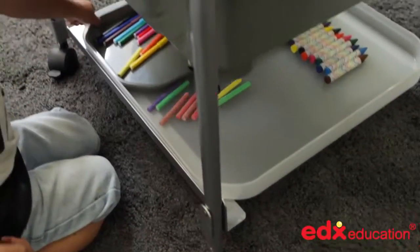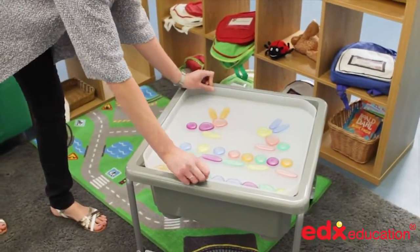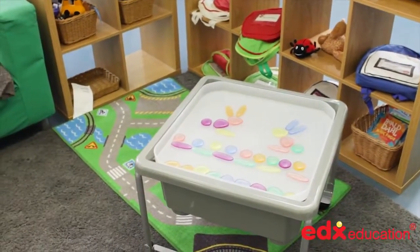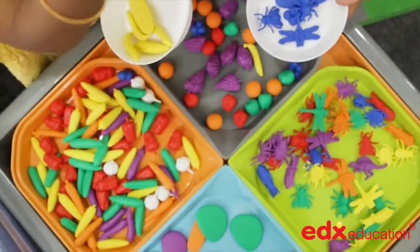Rails on the play stand provide the storage of art materials or a completely new activity ready to go when needed. Used in conjunction with the messy trays, the larger area can be subdivided into quarters for painting, drawing or other craft activities.